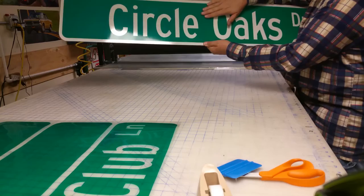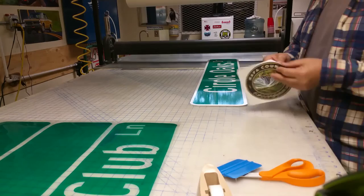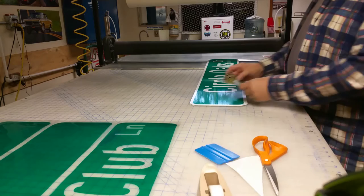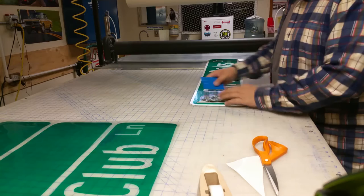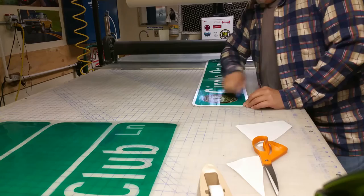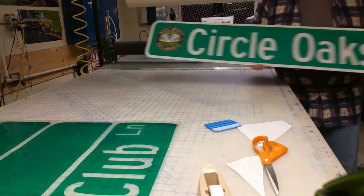Now I'm going to add a logo to the sign. I have these made up by our printer — it's Napa County, California, with the mountains and the grape cluster. I just center it in the space that's left on the side. There's the front of the sign, and the finished product turns out like this — Circle Oaks Drive with the county logo.